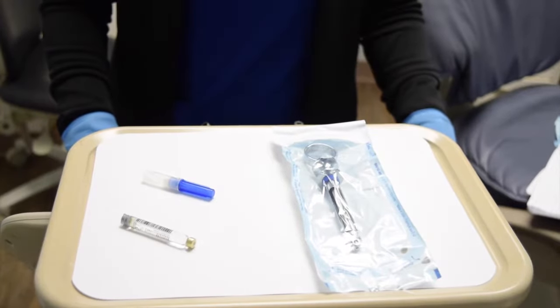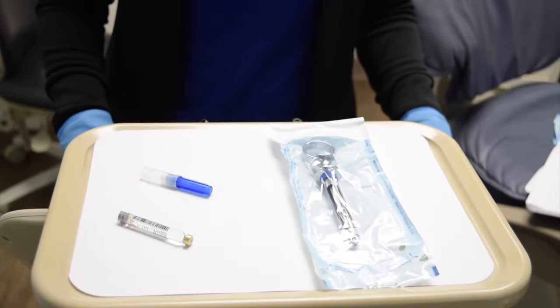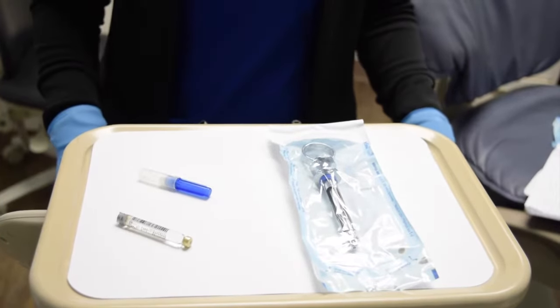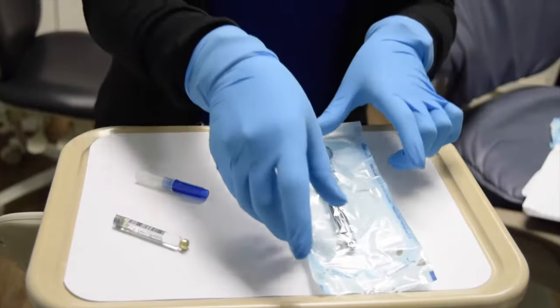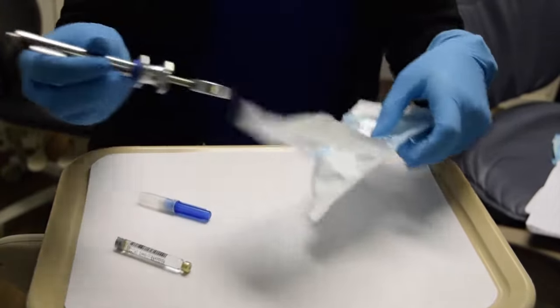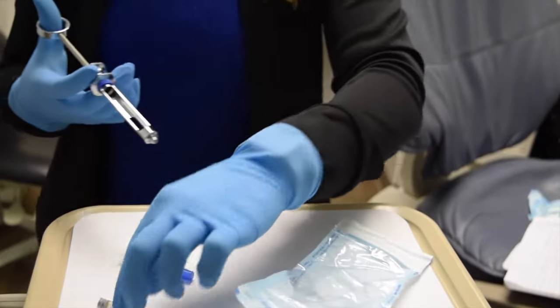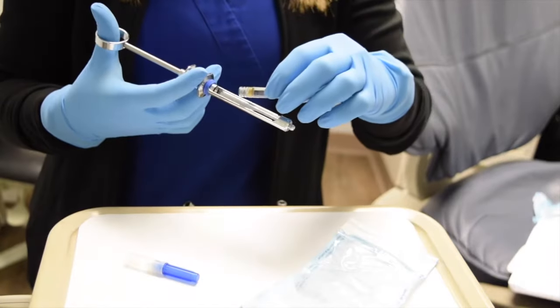When assembling a syringe, first you'll start by determining which type of anesthetic and which size needle your doctor prefers. You'll remove the syringe from the sterilization pack. You will pull back on the thumb ring and insert the carpule.